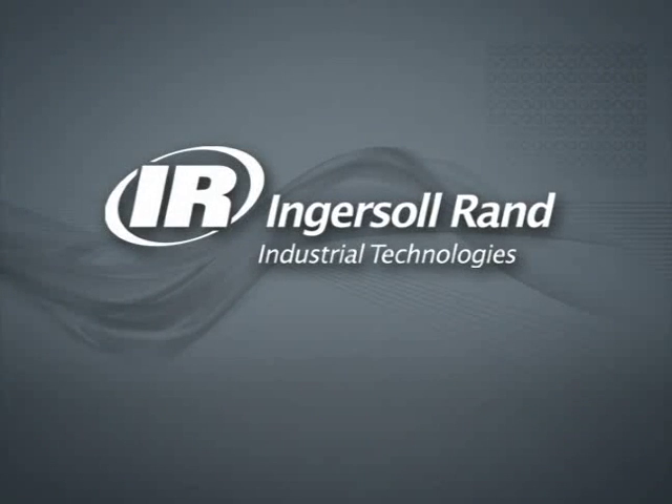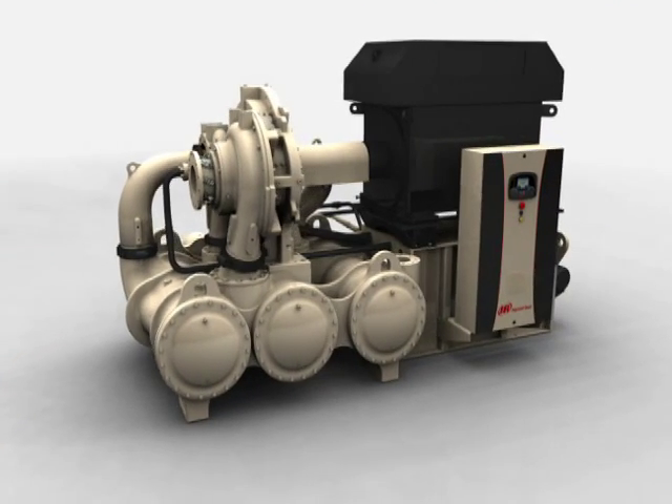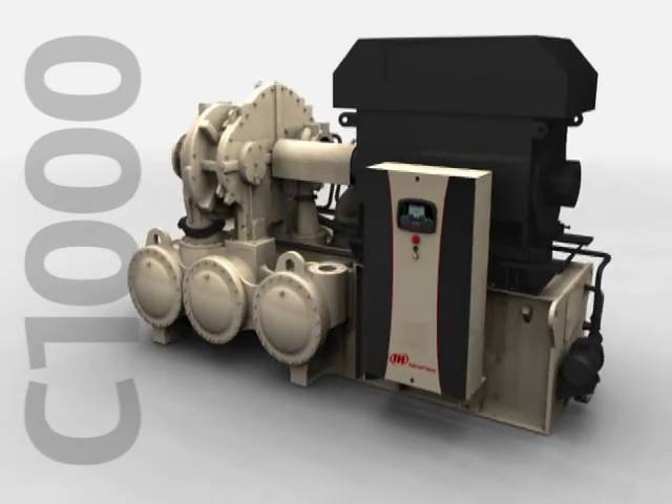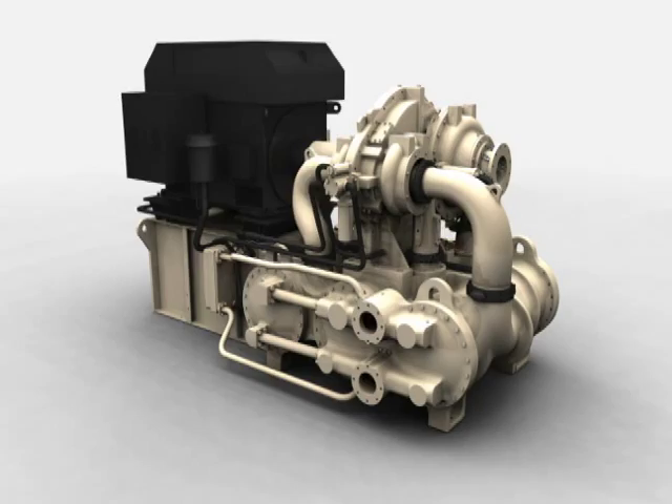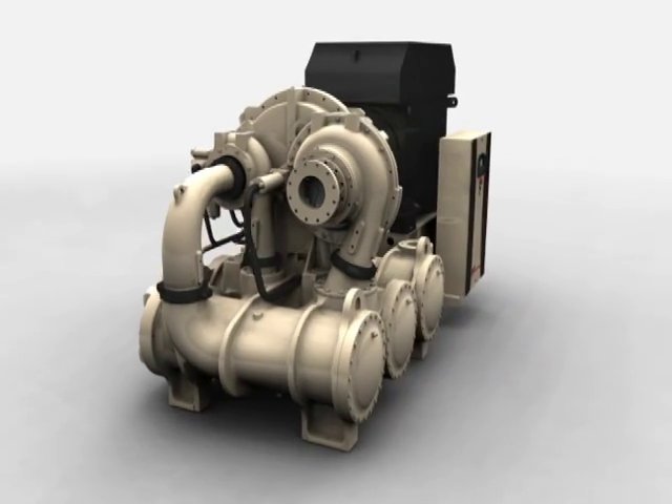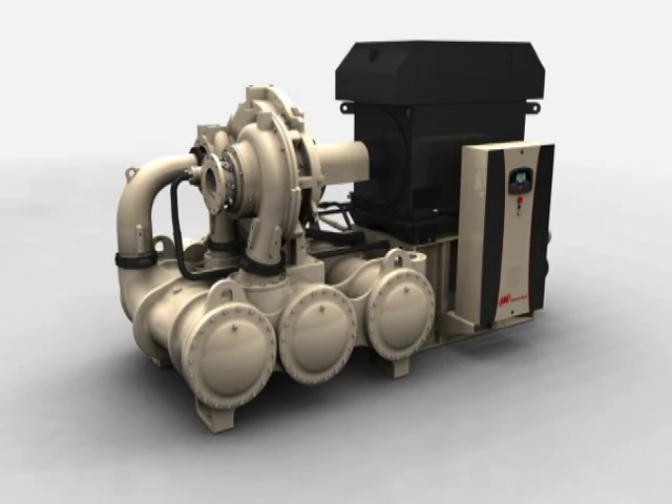Ingersoll Rand Innovation presents the CENTAC C1000, a new level in simplicity by design. The all-new CENTAC C1000 sets the standard for reliability, efficiency, and productivity.